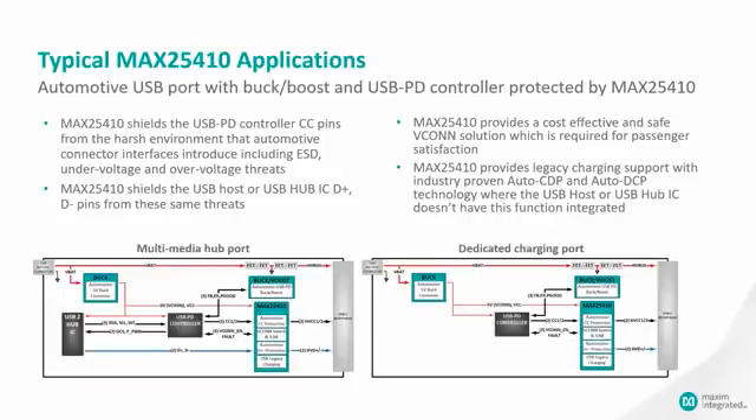On the right, you see a dedicated charging port where there is no data — no D+ D- USB data — just VBUS charging with USB power delivery. In both applications, the 25410 is protecting the CC and the D+ D- on the connector side, and it is protecting the low voltage side such as a USB hub IC or a power delivery controller. The power delivery controller controls the VCONN switches using the GPIO interface on the 25410.